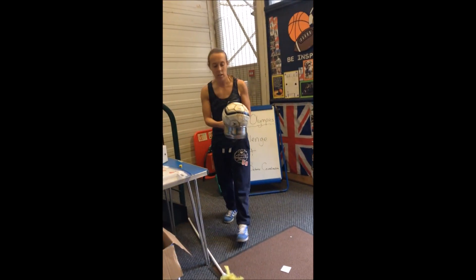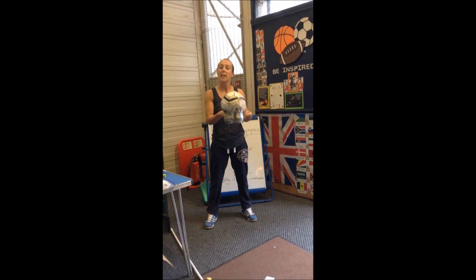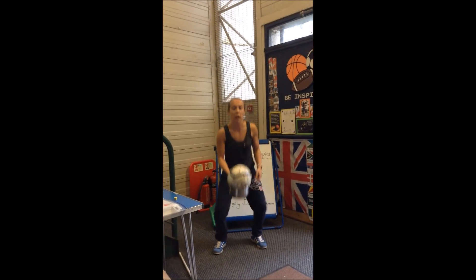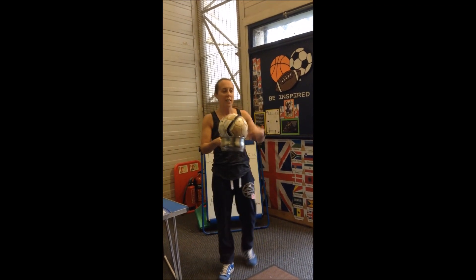So what I'm going to do is get the ball up in the air and catch it back into my saucepan — up in the air and back into the saucepan. Got it — yes!